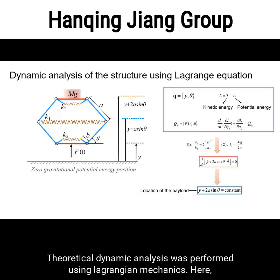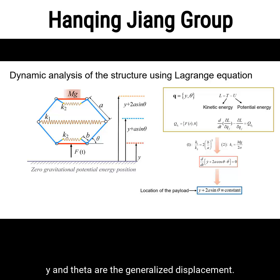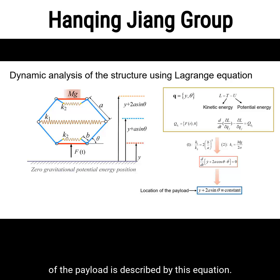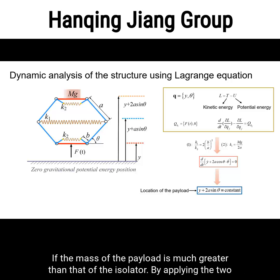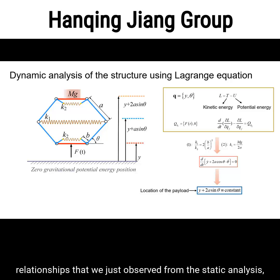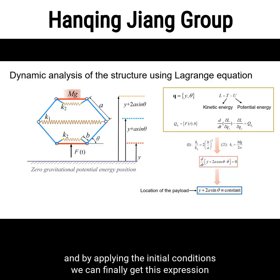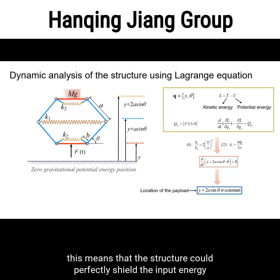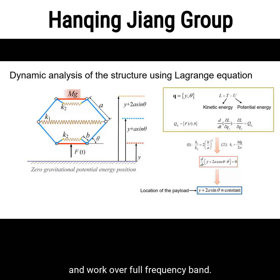Theoretical dynamic analysis was performed using Lagrangian mechanics, where y and theta are the generalized displacements, and T and U are the kinetic and potential energy of the system. The position of the payload is described accordingly. Ignoring the mass of the isolator — which is valid when the payload mass is much greater — and applying the two relationships from the static analysis, we obtain an expression showing that the position of the payload remains constant under dynamic loading on the bottom. This means the structure could perfectly shield input energy and work over the full frequency band.